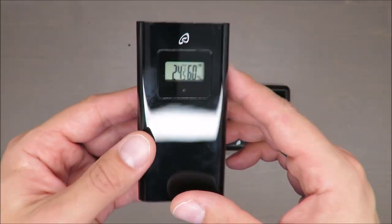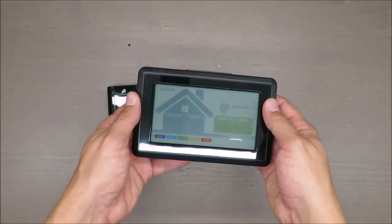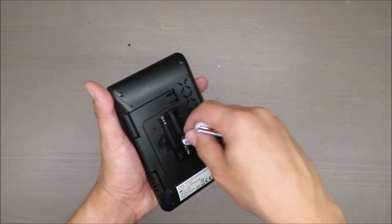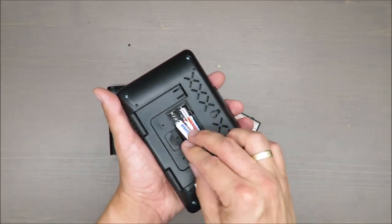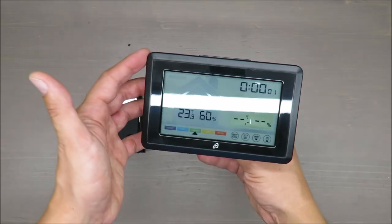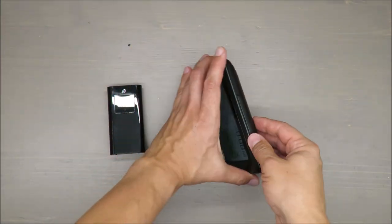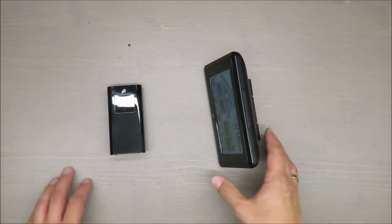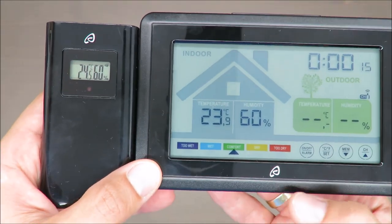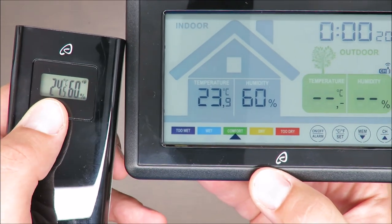It's showing 24.5 degrees and 60% humidity. As for how it looks, the plastic is one of those I would say rather cheap but good enough. There is a stand support so you can put it on your desk or next to your bed, wherever you want.